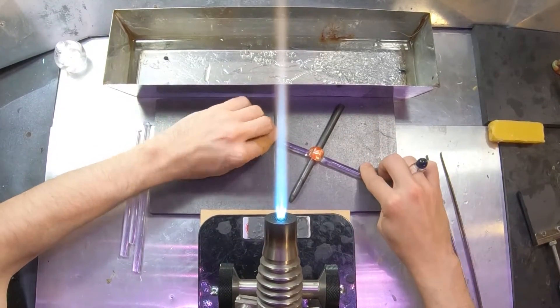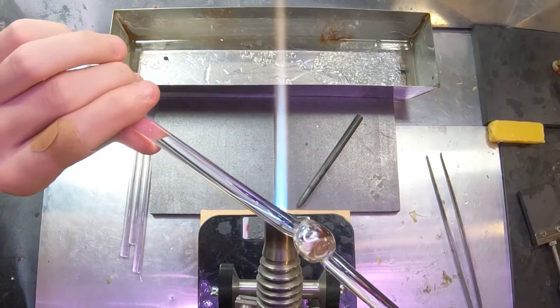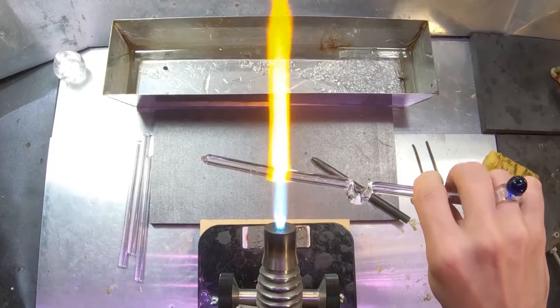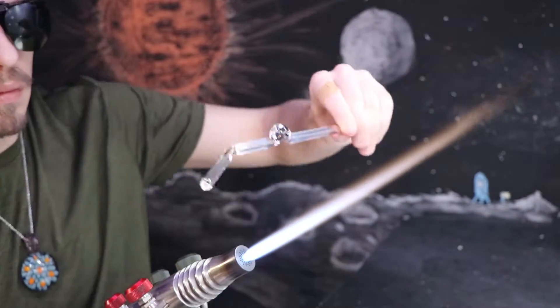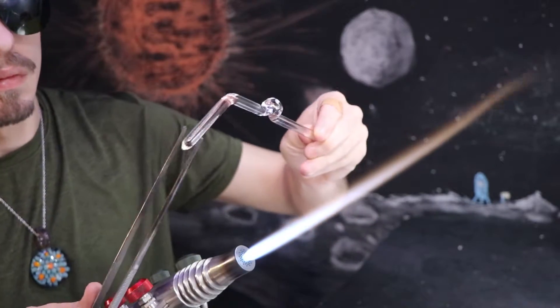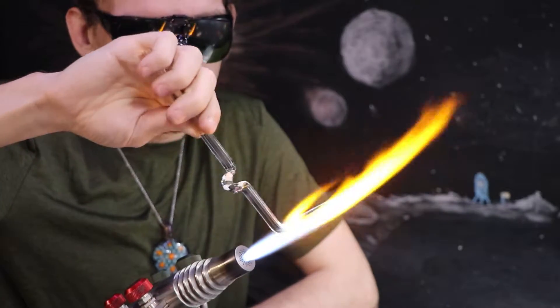I'm molding it on this graphite rod to give it that deep notch. With a rod in the middle of that notch, it can tilt both ways about 45 degrees without falling off. If it were straight, the arm would slide right off the stand as it begins to tilt.